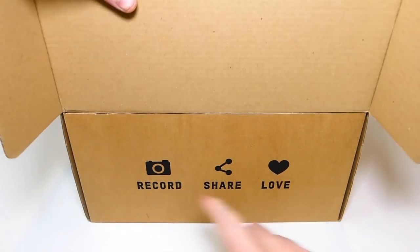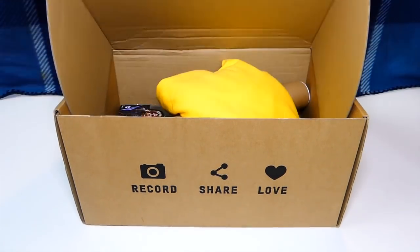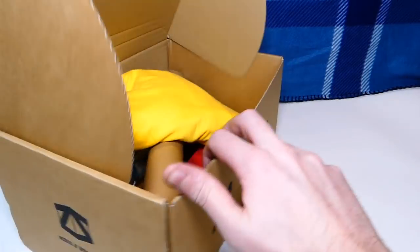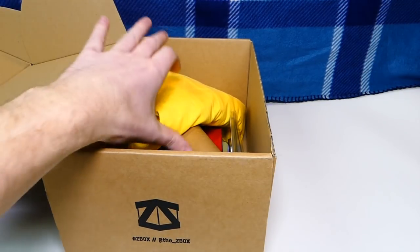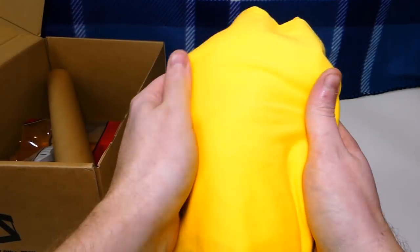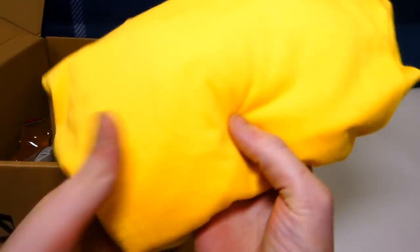This month's theme is classics, so let's get right into this — I already cut the opening for time's sake. First things first, I see a yellow t-shirt. Let's see the t-shirt. Whoa, this is so soft — this is a really soft t-shirt.